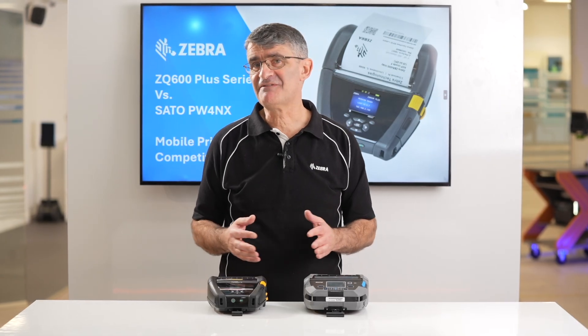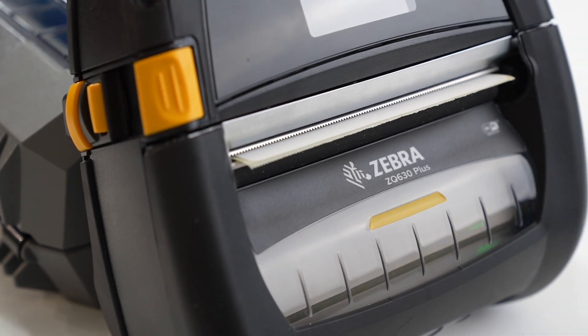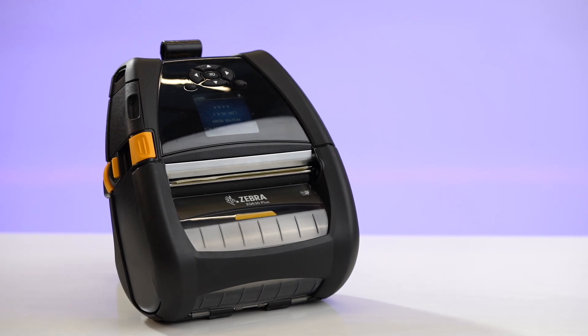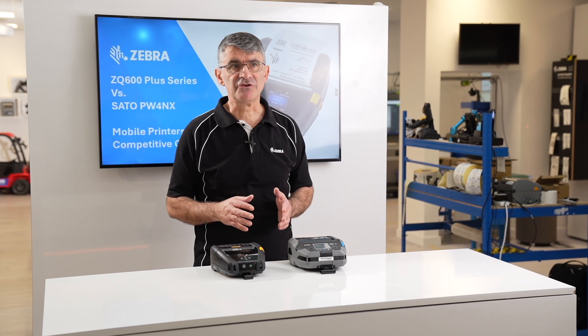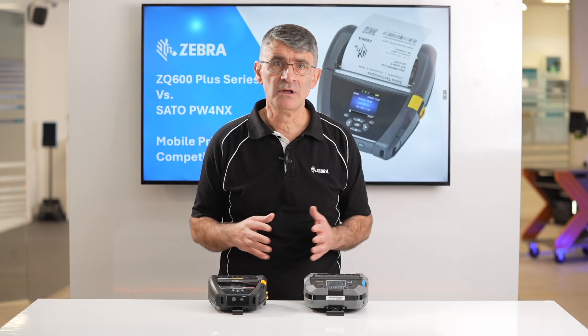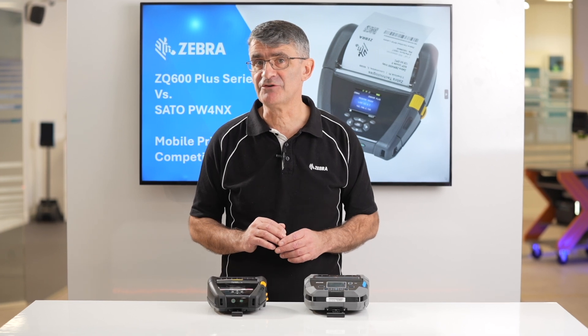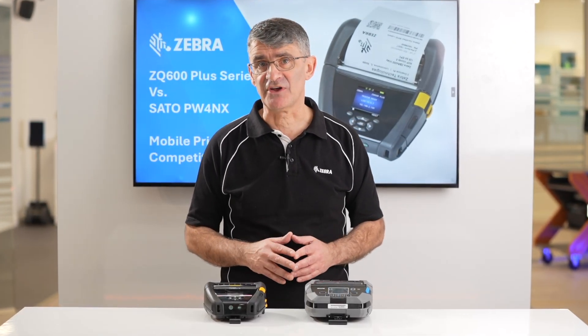Building on 50 years as a market leader in barcoding technology, Zebra has the longer history and more generations of mobile printers, leading to an incredibly reliable product. Zebra mobile printers were the first in our industry to support RFID encoding and are still the only mobile printers supporting 802.11ax or Wi-Fi 6.